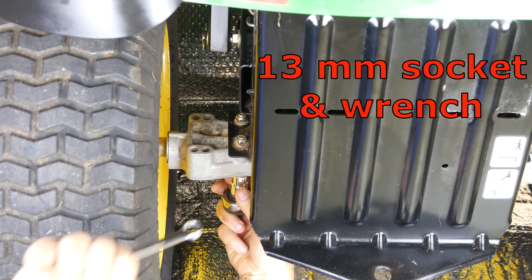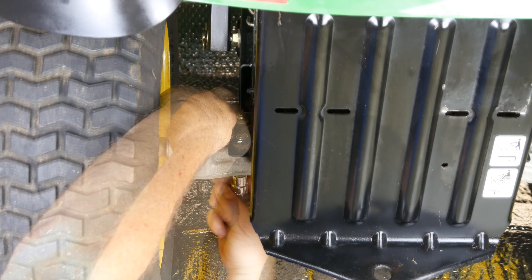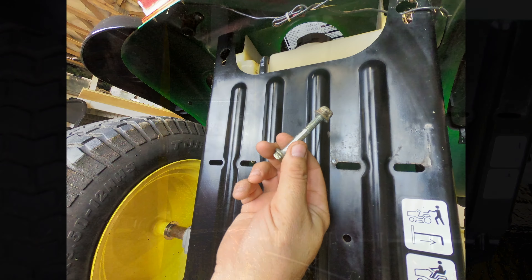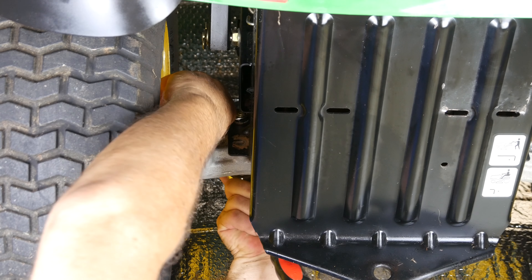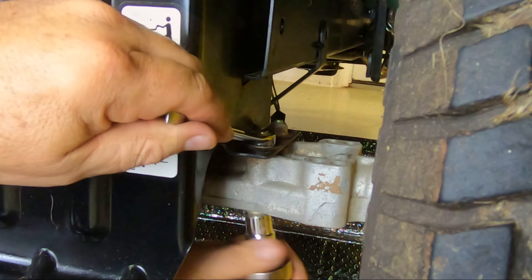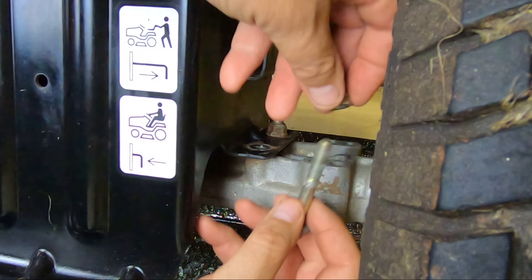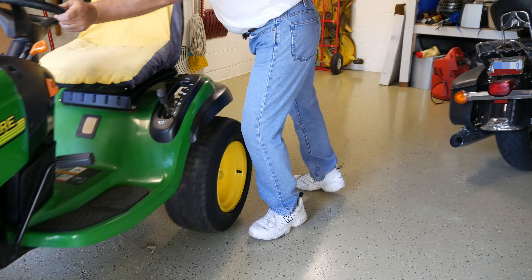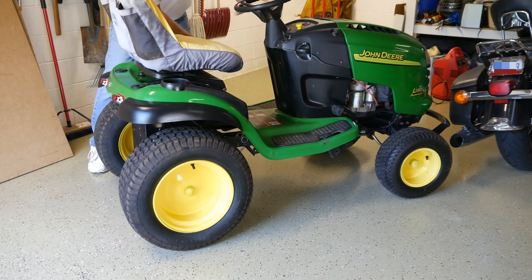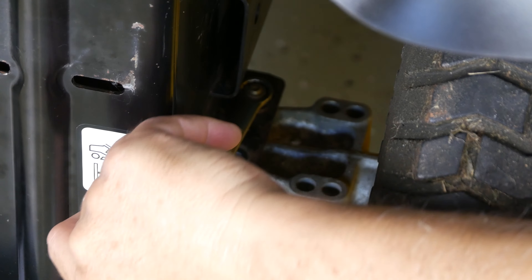Begin removal of the axle bolts. The fourth axle bolt will be left in place until I can reposition the tractor, so it will be right out of my way and also positioned properly under a floor joist while using my chain hoist. The last of the four axle bolts is then removed.